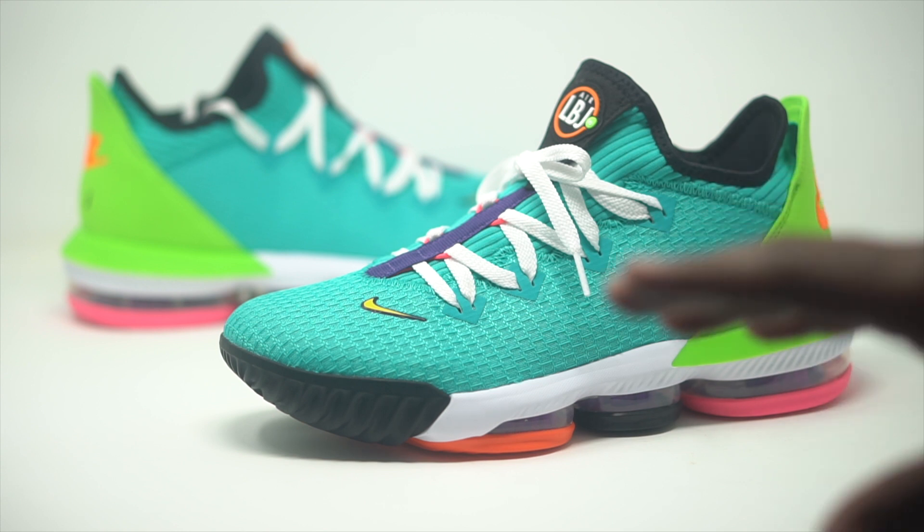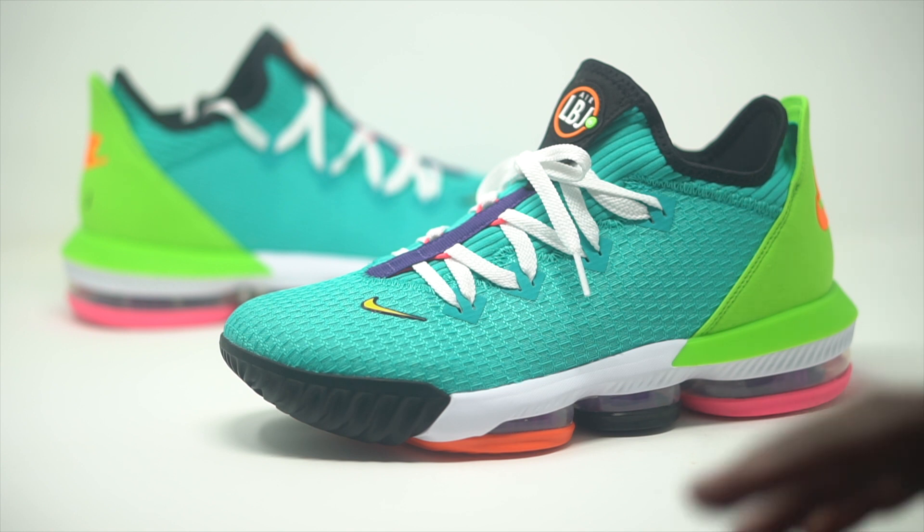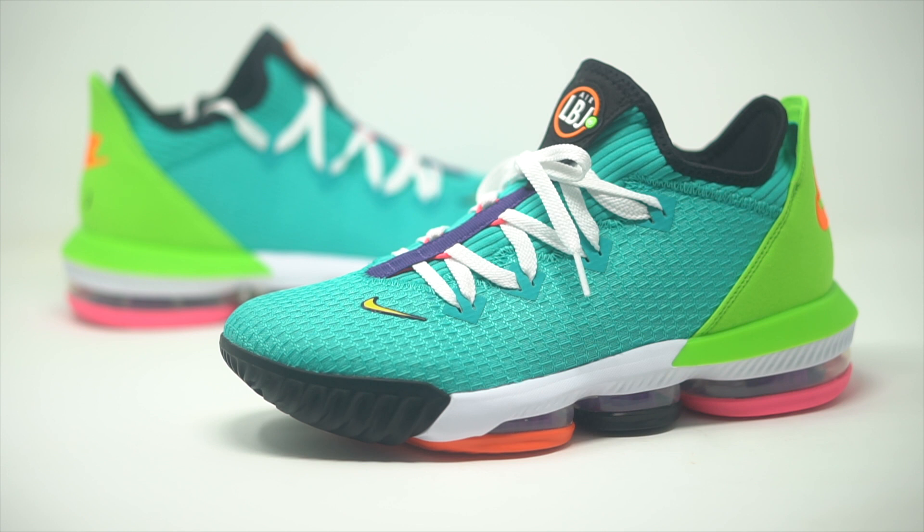You guys will be able to see this is a colorful sneaker. While LeBrons are known for incorporating a lot of pops of colors, I don't think this is a mistake. If you guys are familiar with the Atmos Air Max 2, I feel like this sneaker was inspired by that shoe — you guys will be able to tell just by the colorway. They got a little bit of the Nike hits on here as well, just to kind of pay a little homage to that.